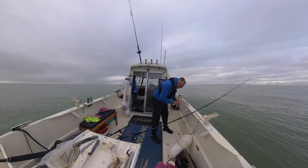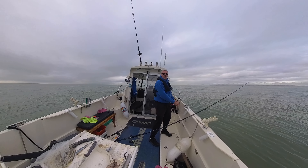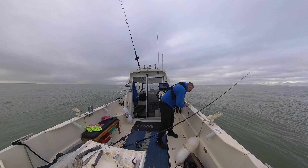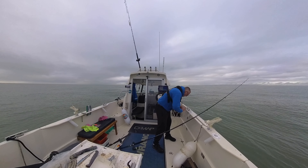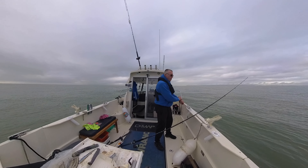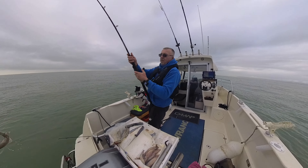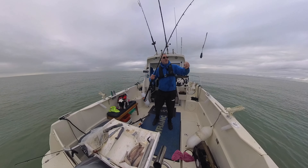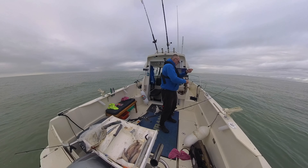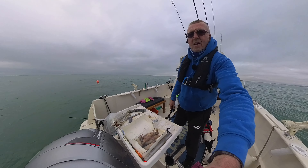I've just let a little bit more line out. The buoy is still just down there but we're tightening up and swinging around. You can see the boat swinging around, and I'm hoping we should swing somewhere near where I want to be. Yeah, I'm happy here — I'm going to have a go.